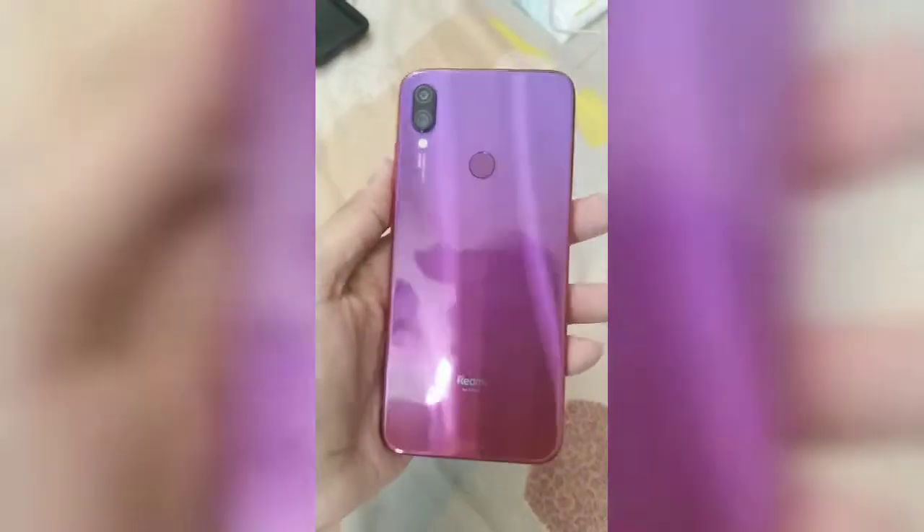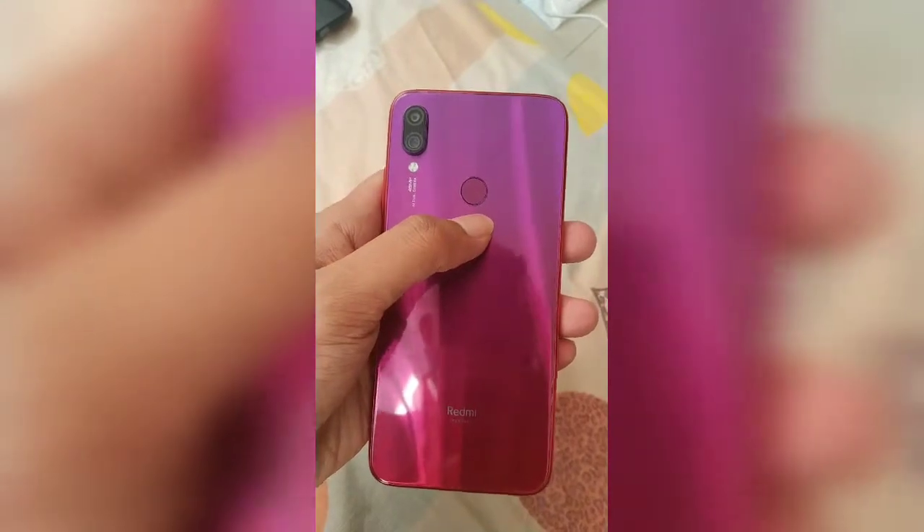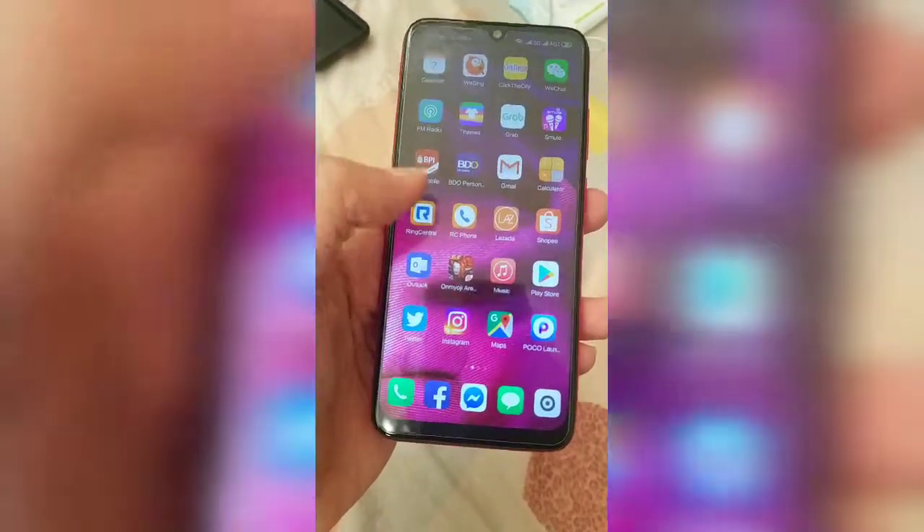They say it looks a bit feminine, but it's actually unisex and looks nice for guys too. The sides are plastic, the back is Gorilla Glass, and it has a 48 megapixel camera and a fast fingerprint sensor at the back, along with the Redmi logo. The sides are plastic but it doesn't feel cheap — it actually feels premium in the hand.